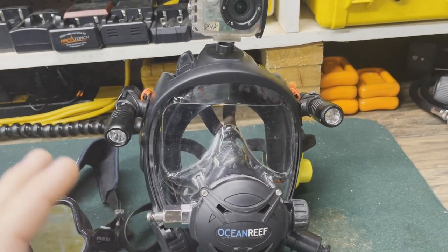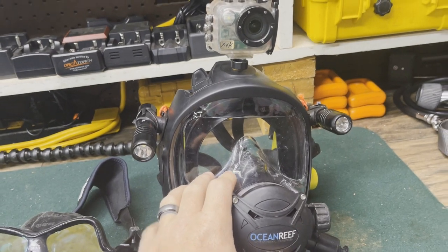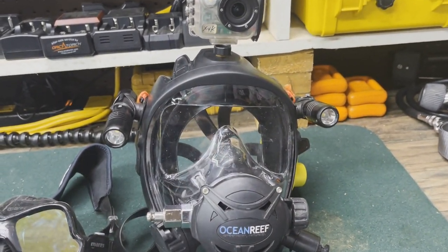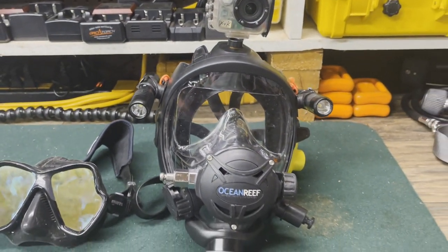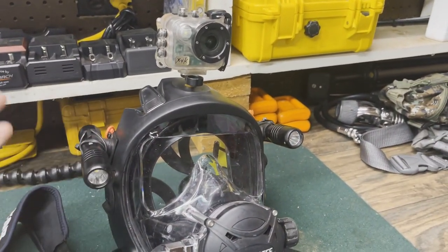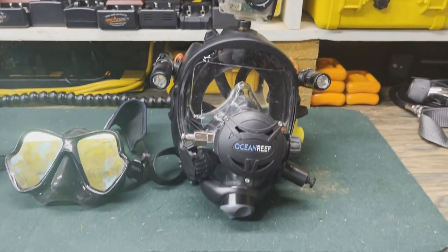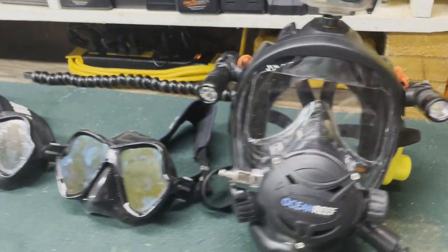Full face masks are great if someone wants a more comfortable breathing pattern, because you can breathe through your nose or your mouth — and most people are nasal breathers. We can also add com units, and it protects our entire face in a hazmat situation. I've been with Ocean Reef for a very long time and I really enjoy their masks. The lights are adjustable, and I have the camera mounted because we document all our dives — especially work dives.